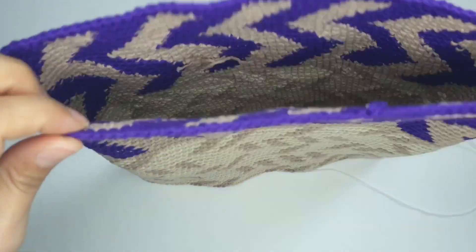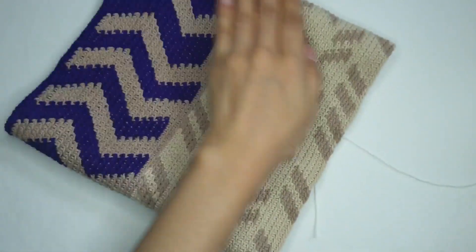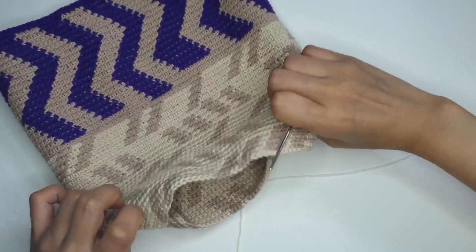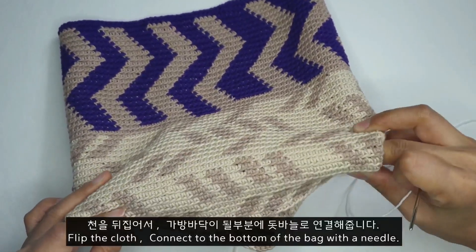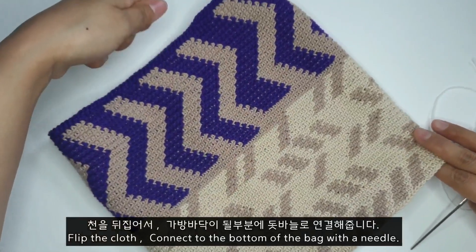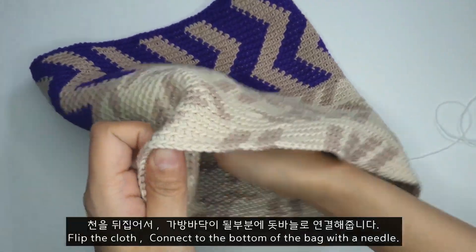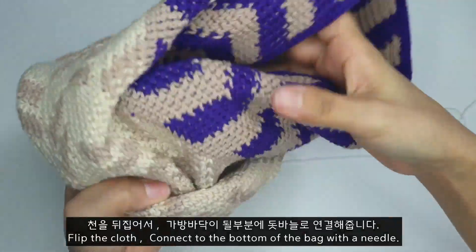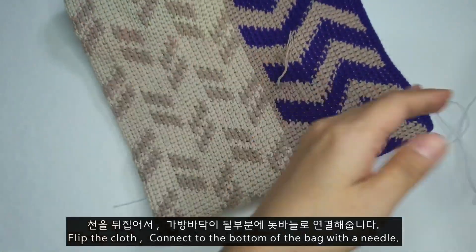이 보라색 부분이 가방의 윗부분이 됐으면 해서요, 이쪽 부분에 가방 바닥 부분을 이렇게 만들어 줄 계획이에요. 약간 느낌이 새로운 가방이 완성될 것 같죠. 저는 이쪽을 가방 손잡이 다는 부분으로 활용해 줄 거구요, 아랫부분에 바닥을 만들어 볼게요. 만들어 온 원통형을 뒤집어서 반으로 딱 접을 겁니다.